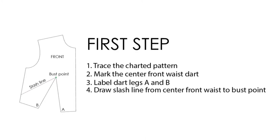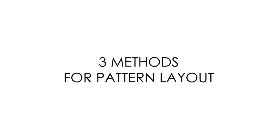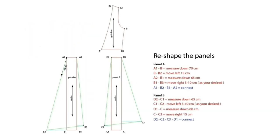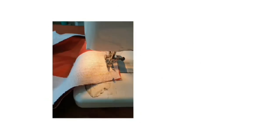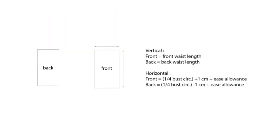We will also learn the logic of moving the darts. Then, we will learn how to lay out our pattern based on the grain lines and the fabrics. Obviously, we will learn how to draft this style from scratch. We will also learn how to sew this style with professional technique. Not to forget, we will learn how to do grading, but in an easier way.